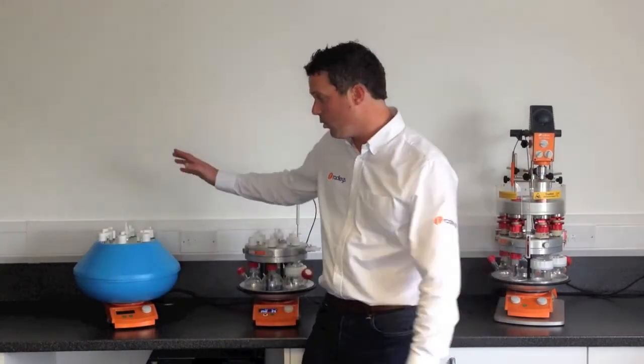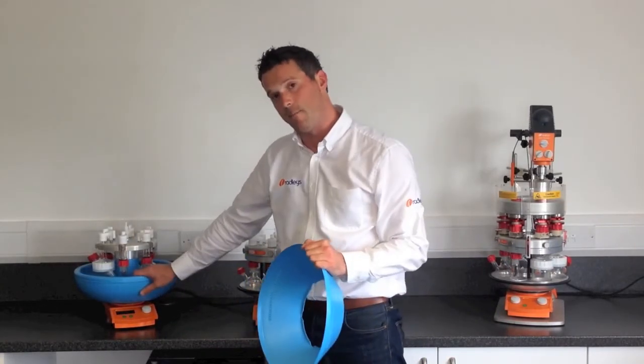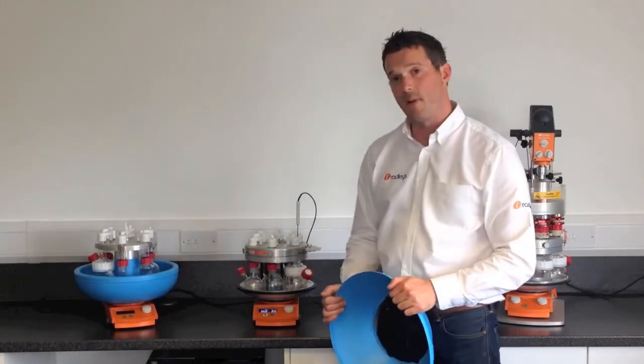If you want to cool your solutions, you can use the Carousel 6 Cooled. This is an insulated bowl that you can fill with dry ice and acetone and use down to minus 78°C. That's the Carousel 6 Plus.